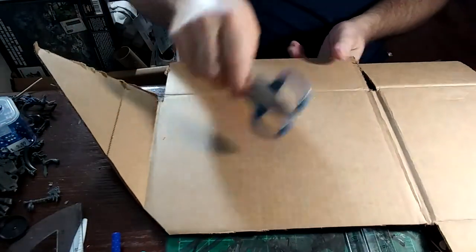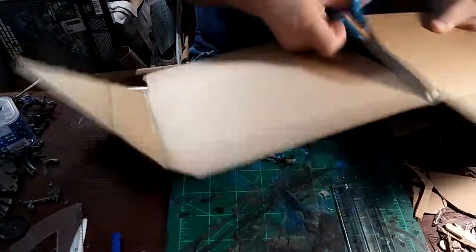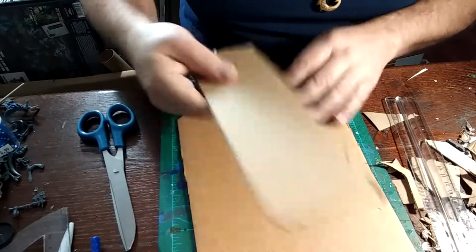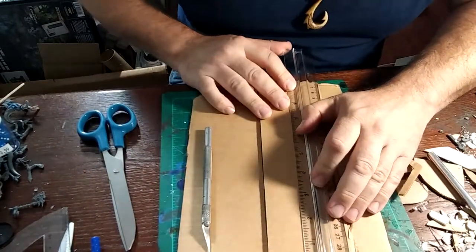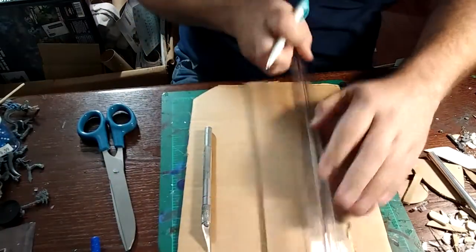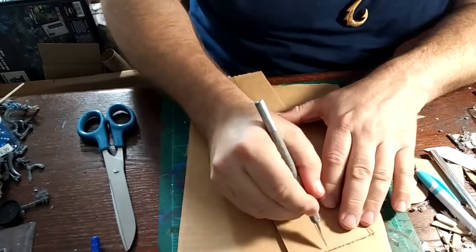We're going to take this piece and just cut it into an amorphous shape of something that used to be. Let's just turn this into a junky wall. Draw a line down the middle of it here. Again, this is just a pile of junk, and you're going to be using all the scrap and garbage left over from your other projects.